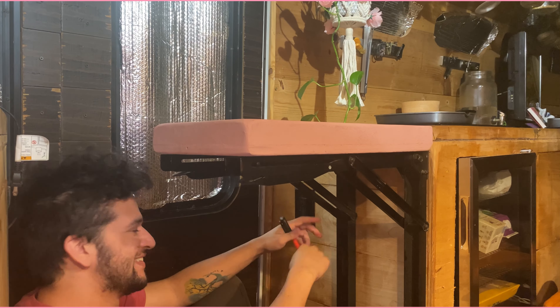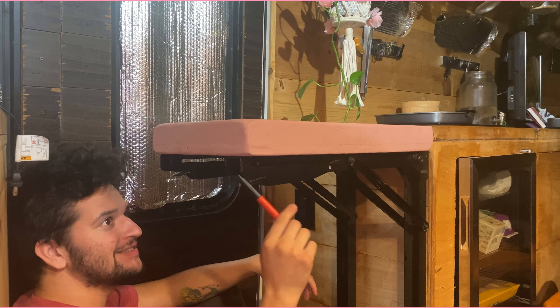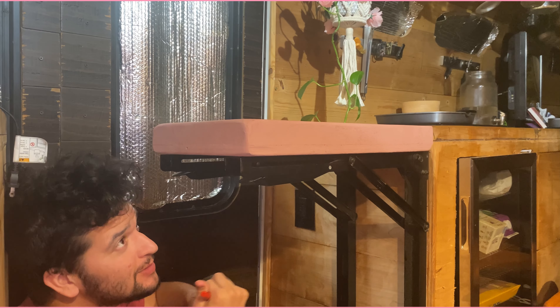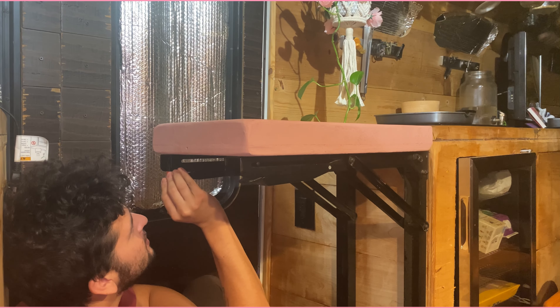After that, we were able to bring it back to the bus and essentially install it. You want to connect the very pink piece of wood to the supports — you need six screws. There are holes on the bottom, so we'll just mark the middle of the holes with a Sharpie.